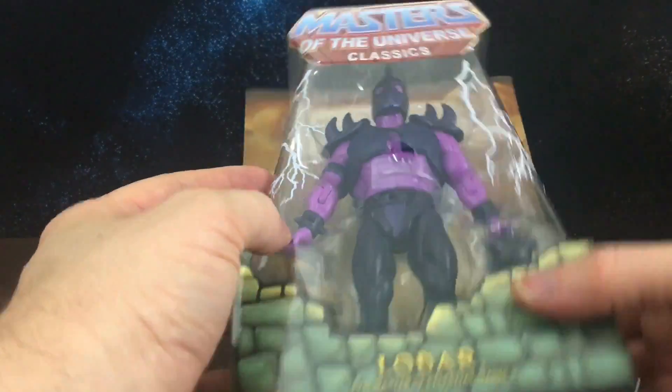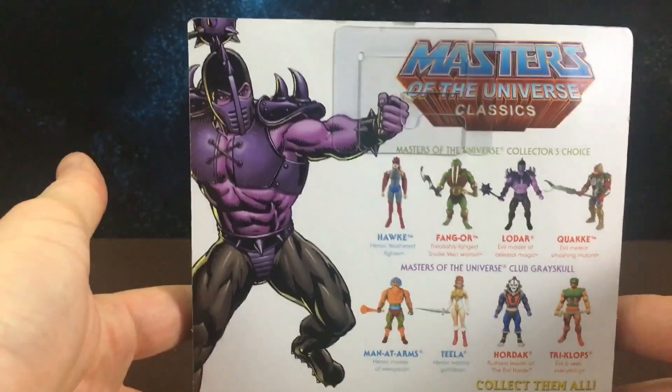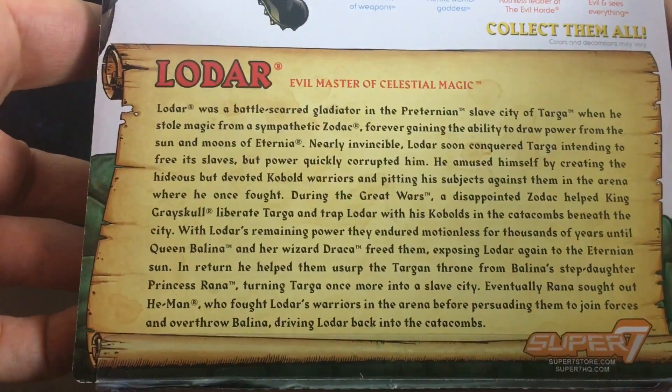So I'm super excited that Lodar has finally been made into a figure. This is the back of his box and there is his bio if you would like to pause that and have a read.